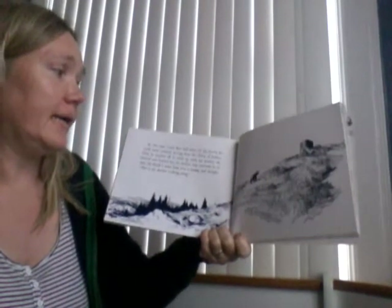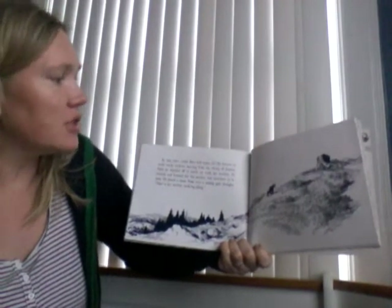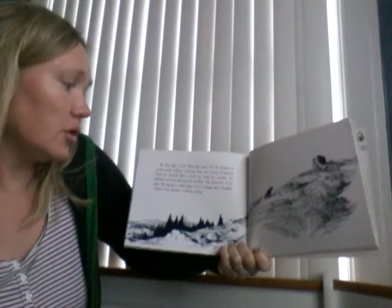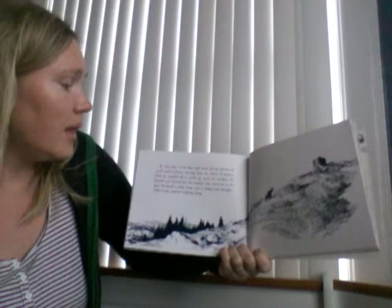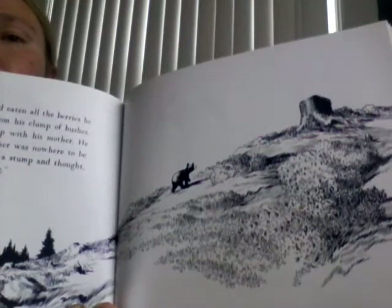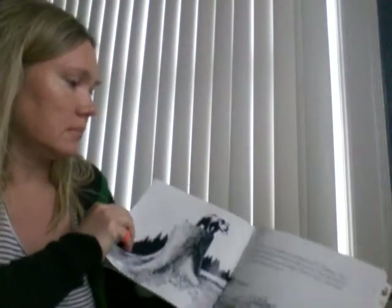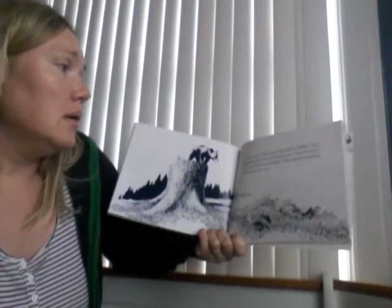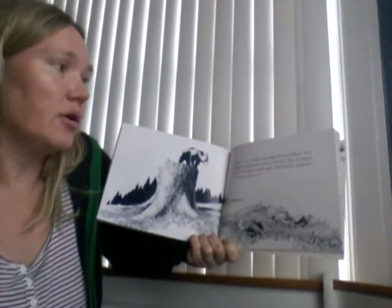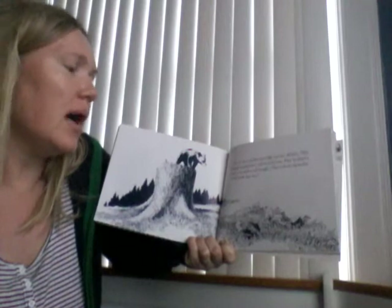By this time, Little Bear had eaten all the berries he could reach without moving from his clump of bushes. Then he hustled off to catch up with his mother. He hunted and hunted, but his mother was nowhere to be seen. He heard a noise from over a stump and thought that was his mother walking along. But it was a mother Partridge and her children. They stopped eating berries and hurried away. Then he heard a noise in the bushes and thought, "That is surely my mother. I will hustle that way."